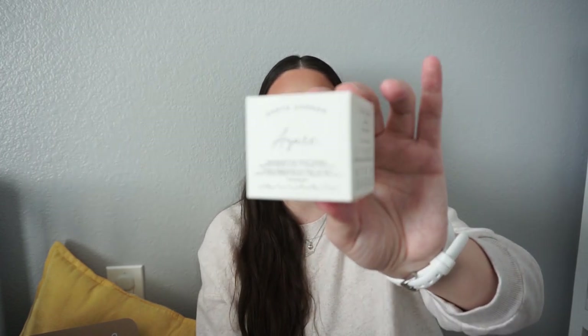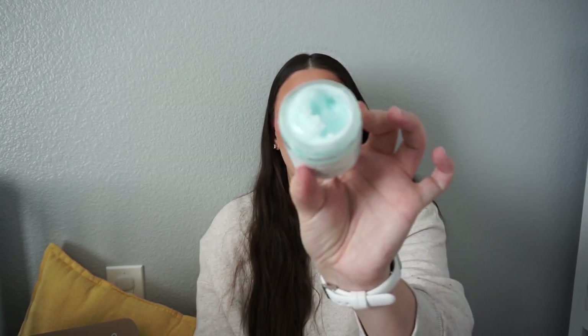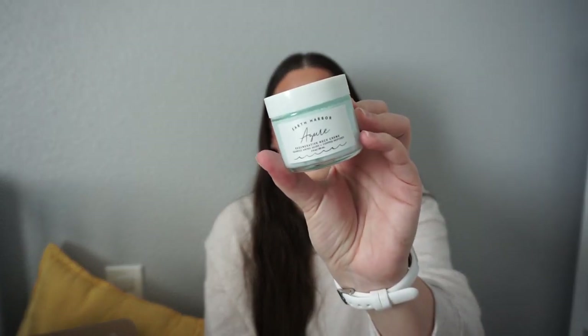Last but certainly not least — the Earth Harbor, which we've gotten before in the box. This is the Azure Regenerative Neck Cream. I bet that's so good to gua sha the neck — you do all your skincare at night, put this on the neck, and then do your little gua sha or ice roller. We got the Earth Harbor Enzyme Mask in the box once and I loved that. I'm so excited to try this — I do have some lines on my neck, and this might just be a nice thing to hydrate with. It has seaweed, amino acids, and copper peptides, and peptides I know are good for the skin.